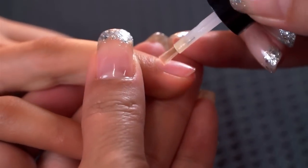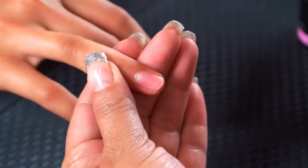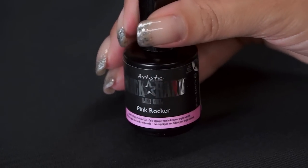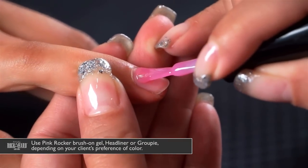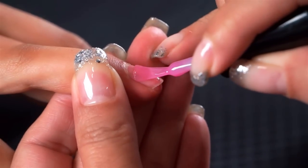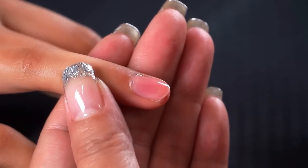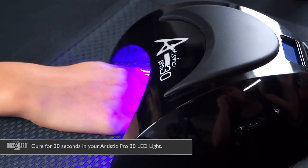Now we're going to show you how to do a one-color sculptured LED gel extension. I'm going to start using Pink Rocker — you can use Pink Rocker, Groupie, or Headliner, whatever your client's preference is. Apply it directly to the nail plate to give it that really beautiful bright pink color, and then cure in our Pro 30 LED light for 30 seconds.